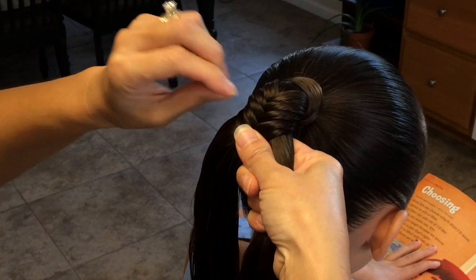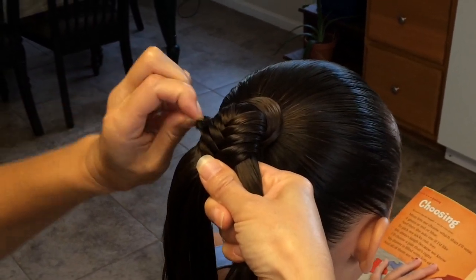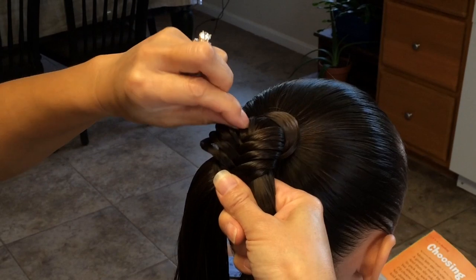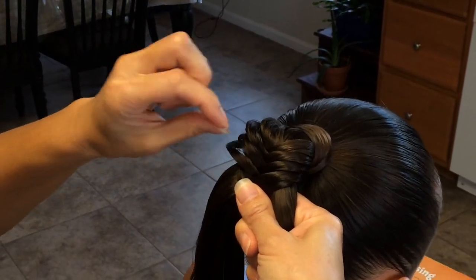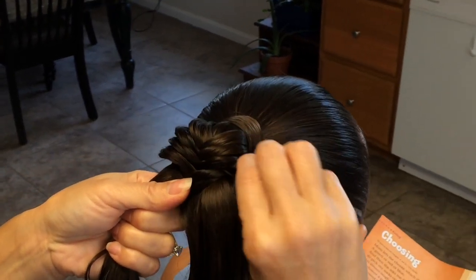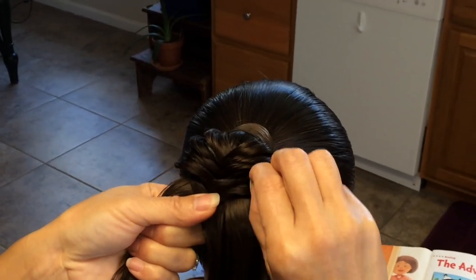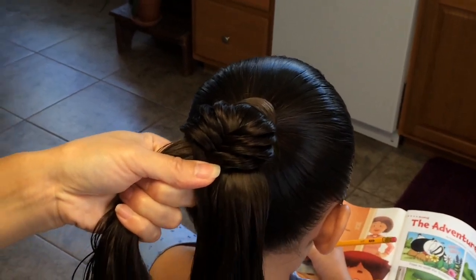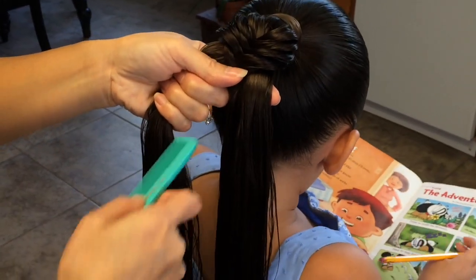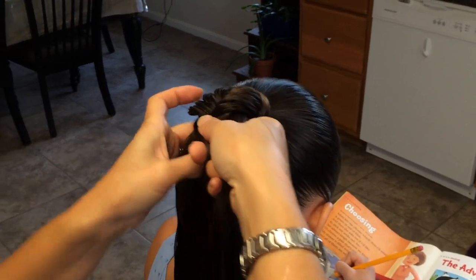I'm going to start pulling from either the second or the third from where you have ended — I'll probably just do the third. Just pull it out. You're going to have some of the strands pull up when you're pulling the outer strands out, so you can just comb them down, straighten them out, and then you just continue to do your braiding.